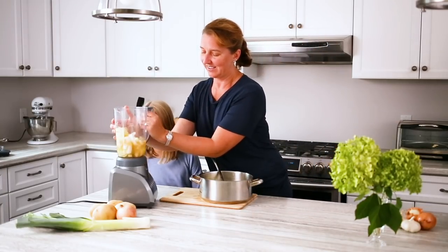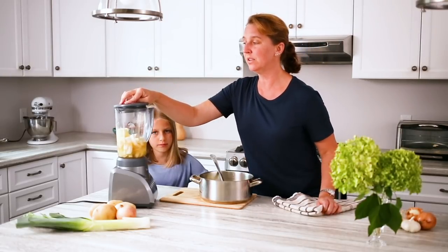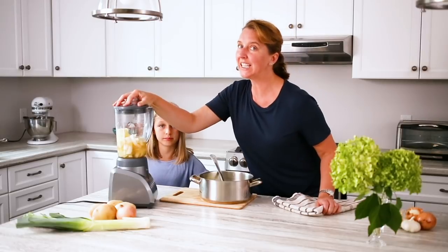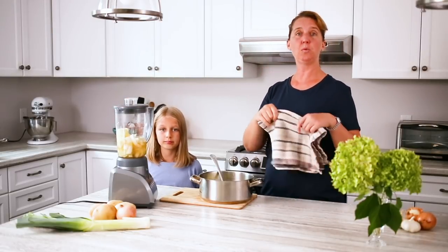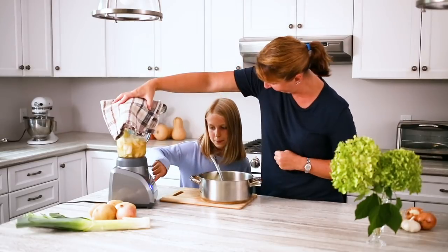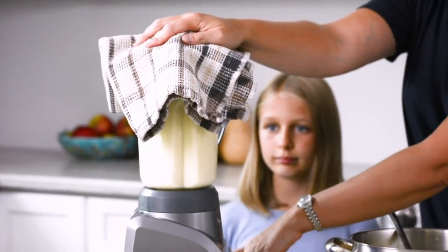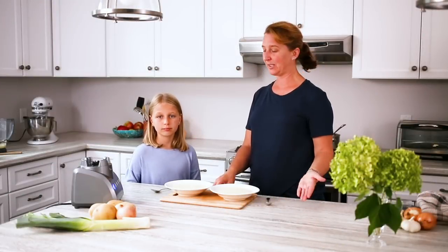When you put the lid on, I'd recommend that you use a tea towel to hold it in place — that way if any of the liquid comes up you won't scald yourself. Okay, ready? You want to push the button? We blend the soup in batches and now it's ready to enjoy.